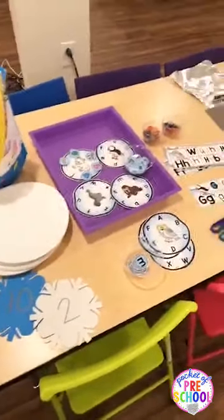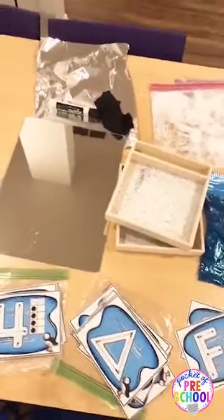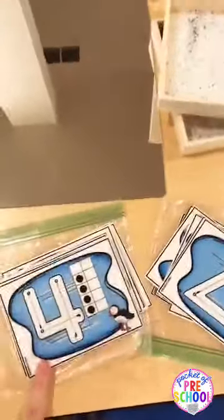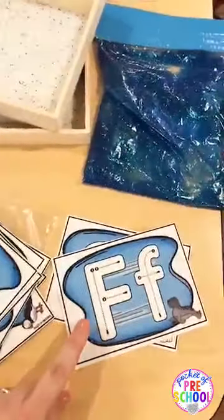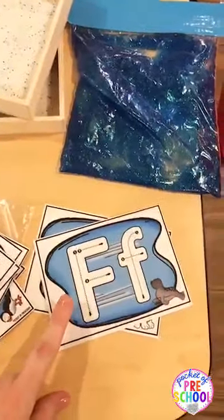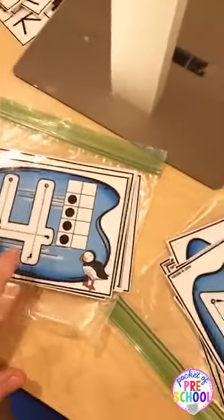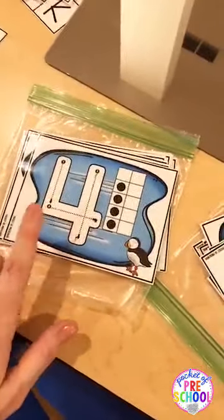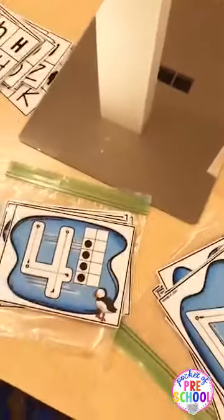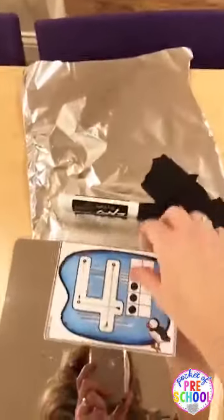For writing, since the polar animal theme is all about ice and snow, there are so many different ways you can do writing. In my polar animal pack there's a whole bunch of different things. I have letter, shape, and number cards in my polar animals math and literacy pack. You can use Play-Doh with these, you can use dry erase markers. But my kiddos are loving using them with foil — just grab some aluminum foil from your cabinet and a dry erase marker, and they can write. It works just like a dry erase marker.